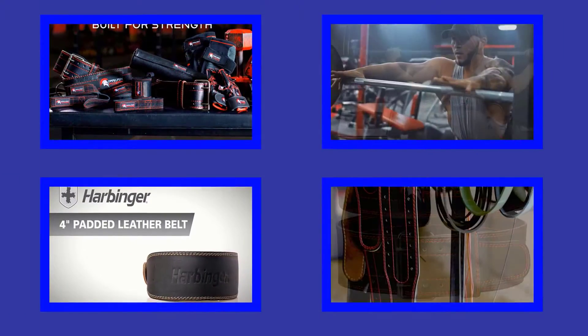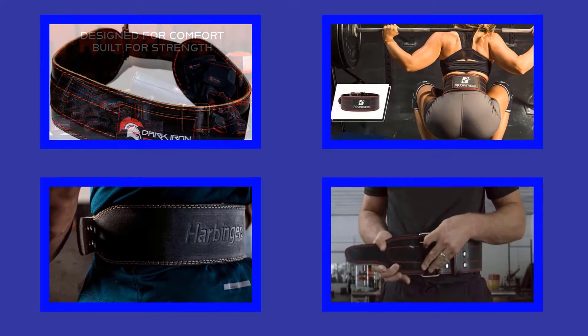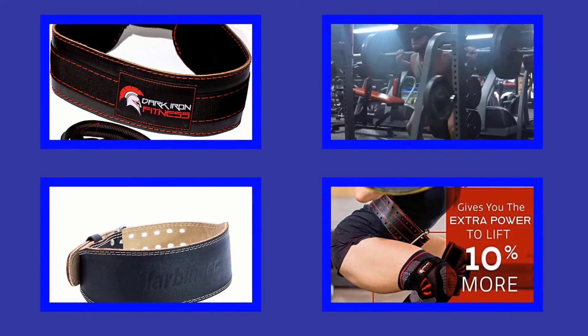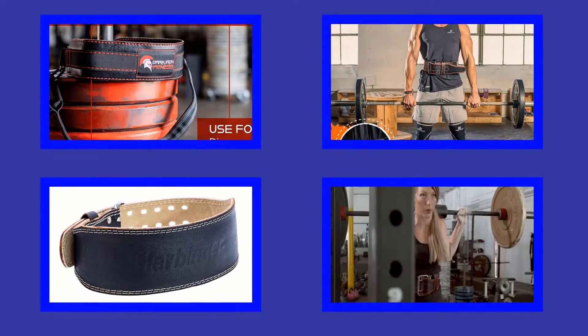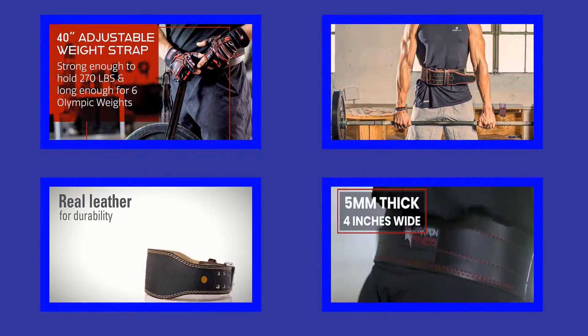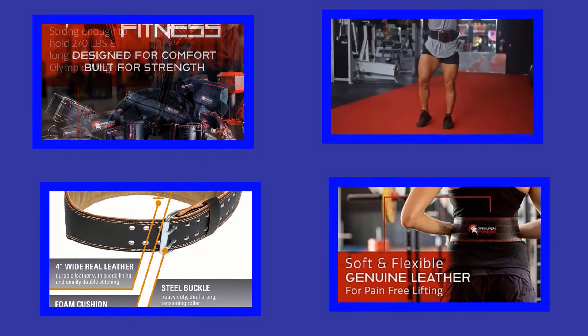Hello viewers, welcome to my channel. I am presenting the best 5 weightlifting belts in detail. I researched many weightlifting belts, and only the best ones are listed. The weightlifting belt links and latest prices are given in the description box. Let's get started and enjoy this video.